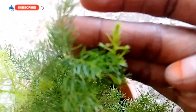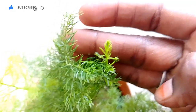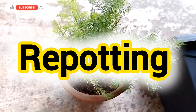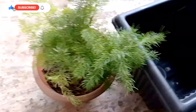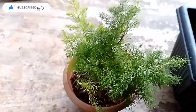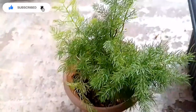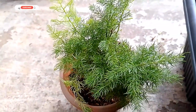It will show a little bit of white color. Next, we will repot it. The white color is not quite right if there is too much.